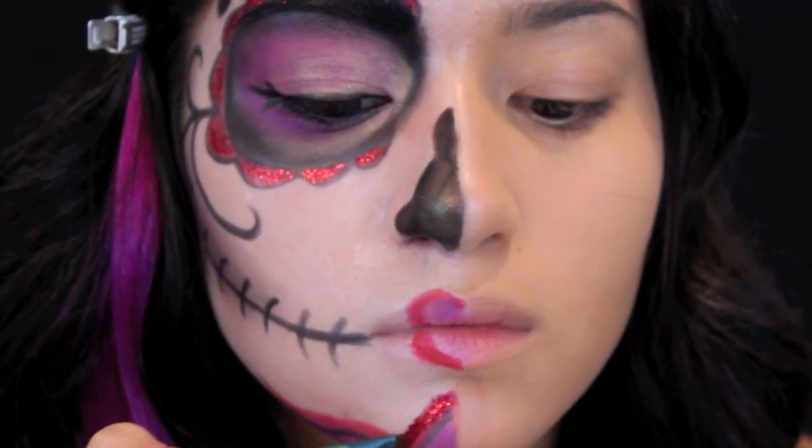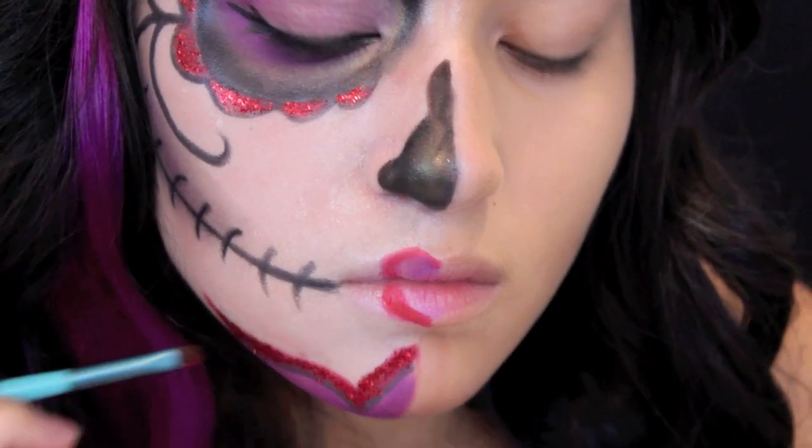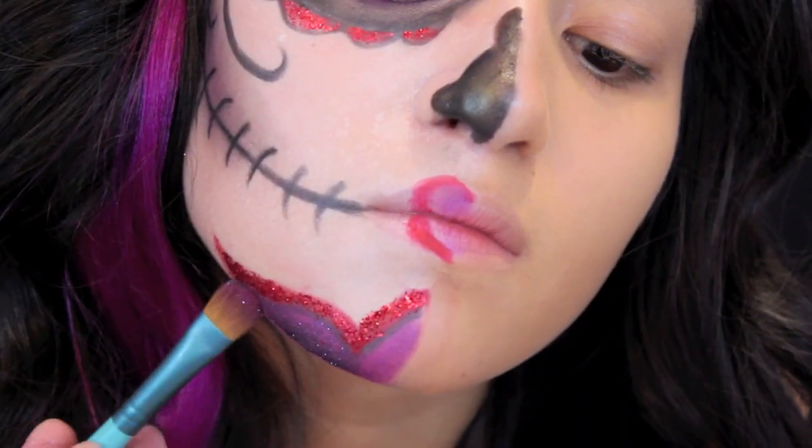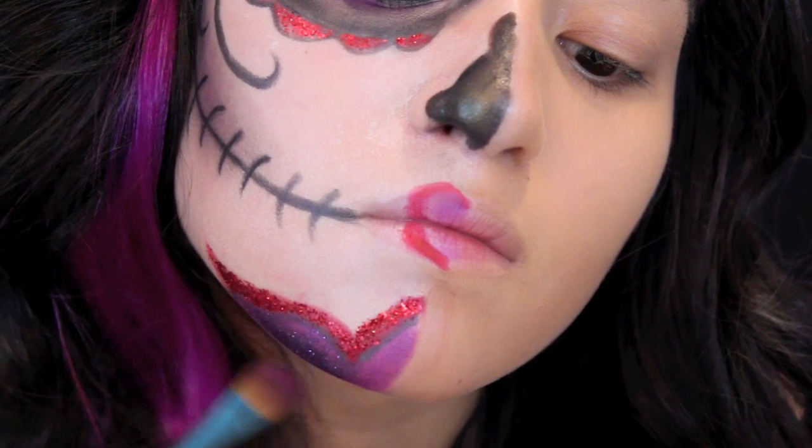We'll also be doing this to the red on the chin. Using this MAC purple glitter with the same process and same mixing medium, we're doing that to the chin as well.